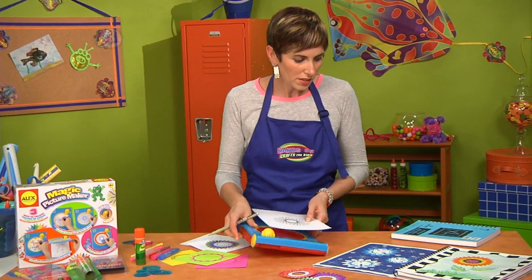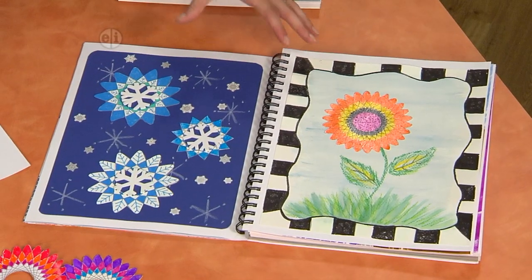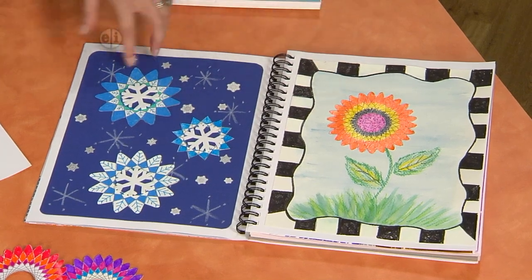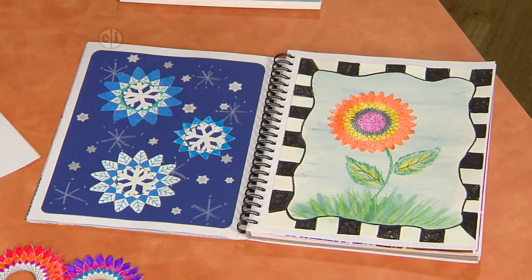If you look at my finished designs over here in my sketchbook, I've used these to actually create more artwork. Here I have a flower that I doodled in, which is what I'm going to show you today. Or you can use these same spirograph drawings to make snowflakes — anything really.